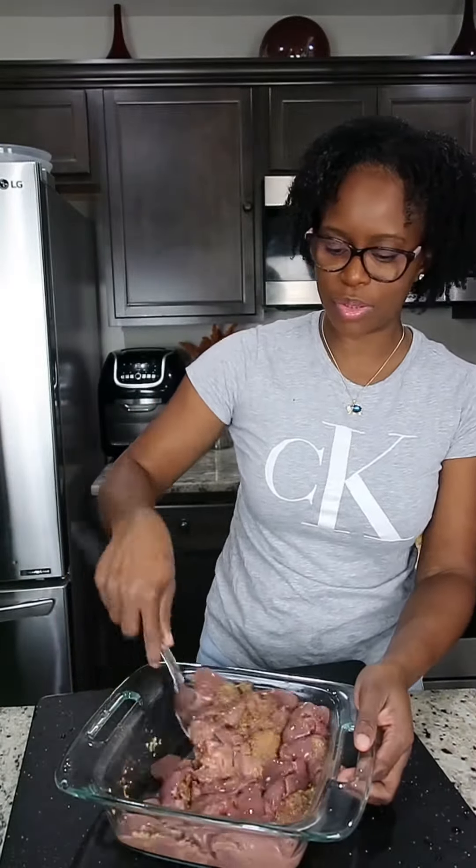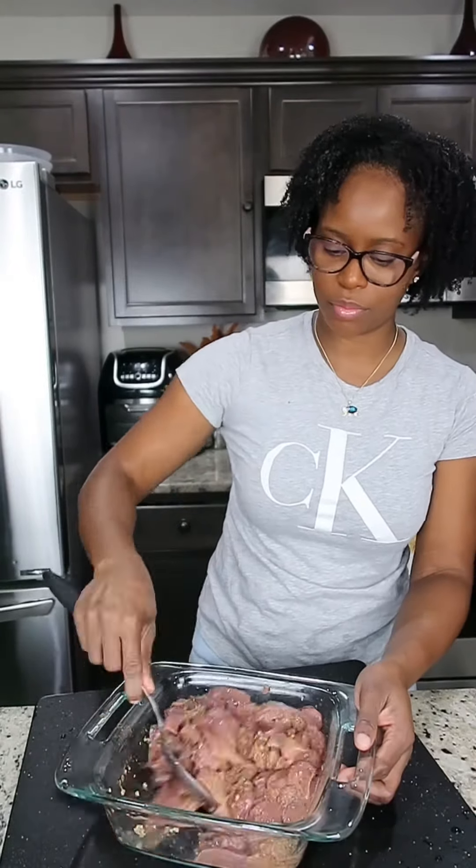We're just gonna combine that — season to your liking, use whatever seasoning you have. I'm gonna go ahead and add some browning, whether you have caramel, brown sugar, or soy sauce — whatever you have to add some color to your liver, that's totally fine.